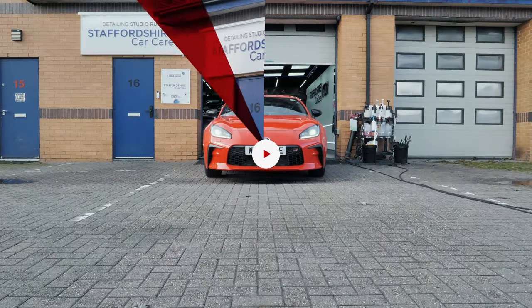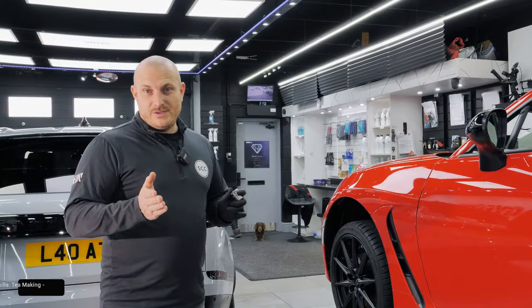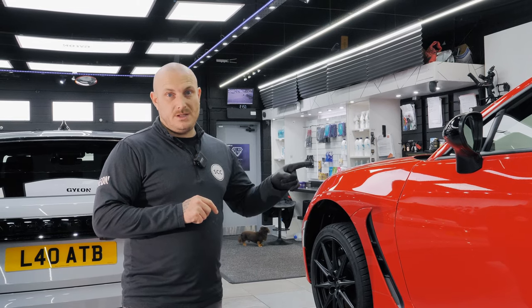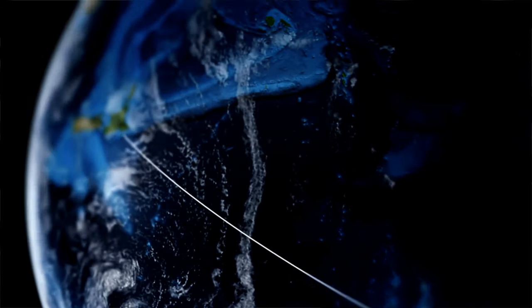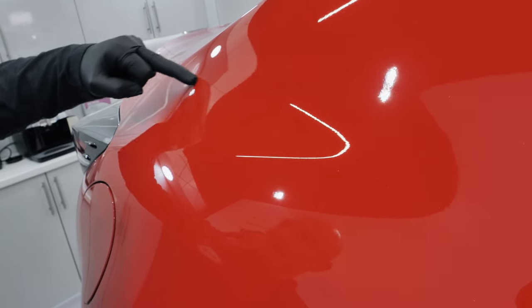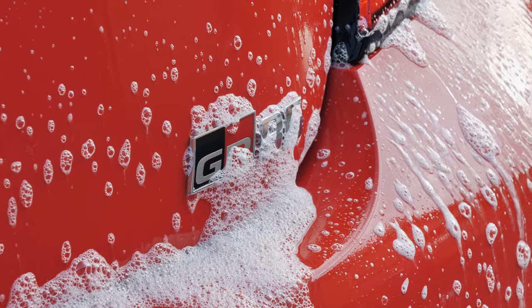There are a number of reasons why we machine polish a car — that could be due to swirls, scratches, or damage to the paint. On this particular car it will just be because the car has had to get from its destination where it was built to the customer, and in that journey there could be a number of reasons as to why there'll be imperfections in the paint — very subtle ones.